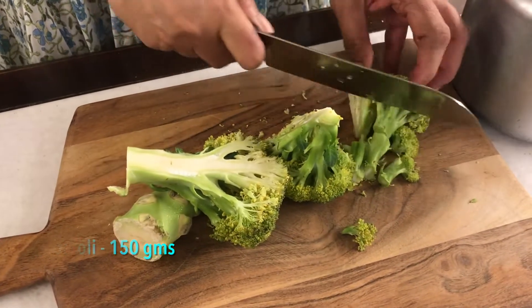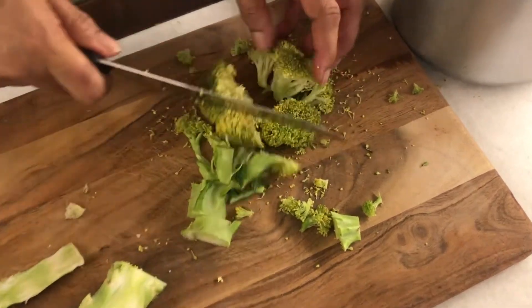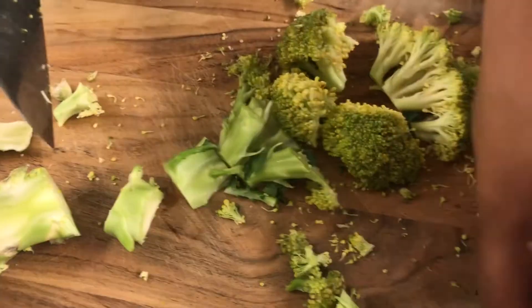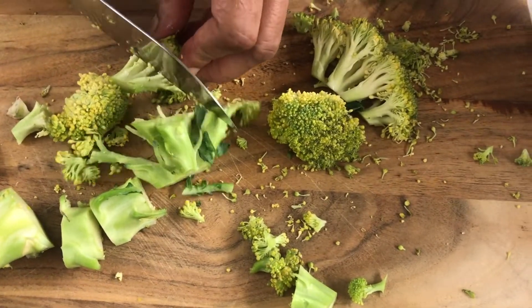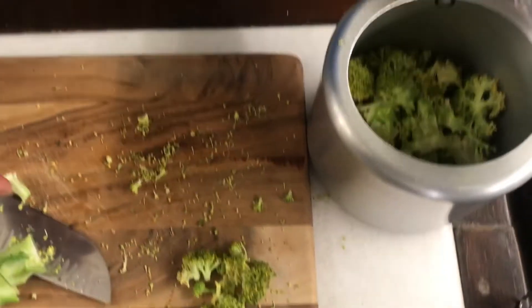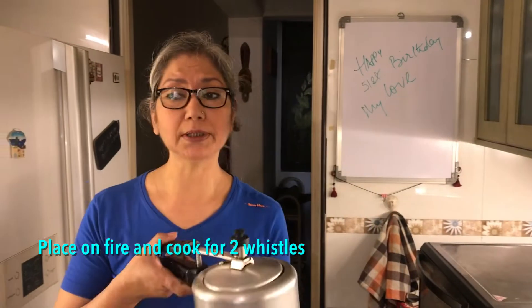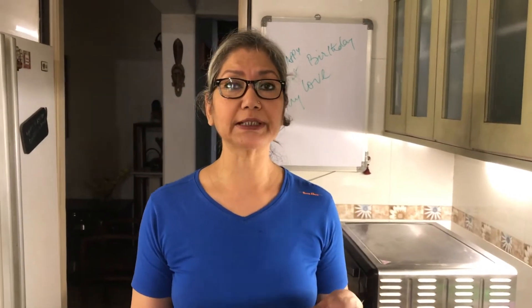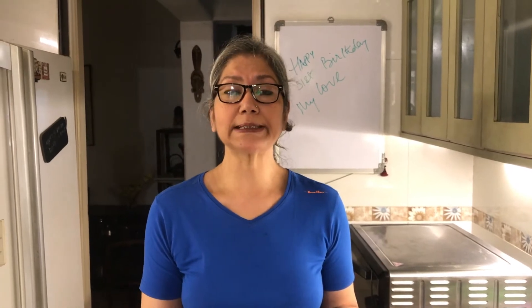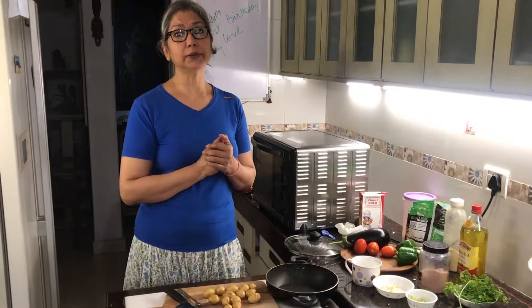Next, I'll get the broccoli going because it needs to cool before blending. I'm reserving a few florets for the top so everyone knows it's broccoli soup and not asparagus. Adding a cup of water, then pressure cooking it for a couple of whistles. I'll do the seasoning and flavoring after pureeing, once I know the consistency.